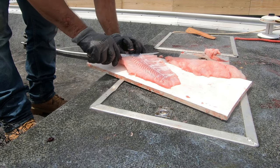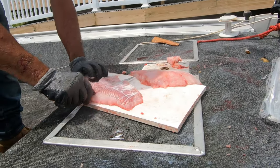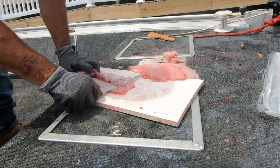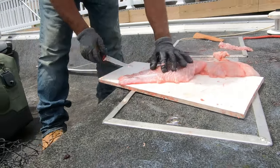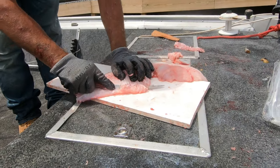Trim this off — you don't want to leave any of this fat on there. Trim off that red meat. She had some fresh water to clean this.